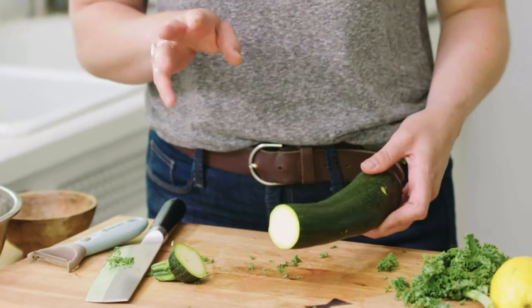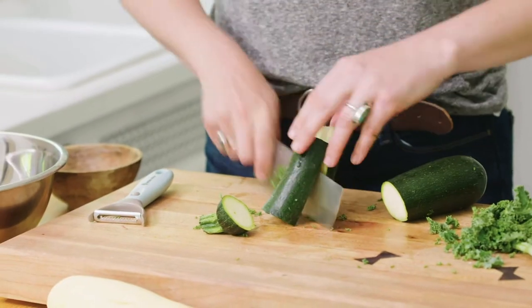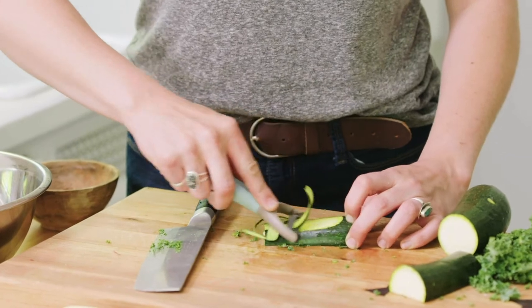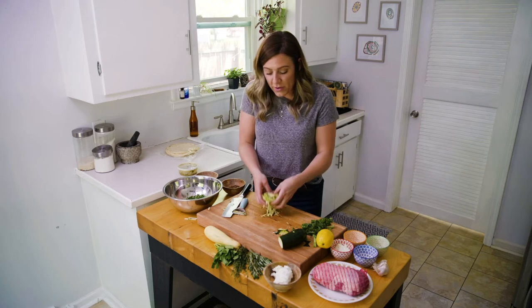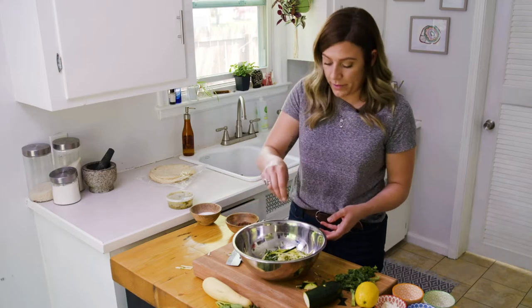But if you don't have one, you can always just do it with the knife. So I'm going to go ahead and cut it in half — get some nice little zoodles, zucchini strips. So once we've got your zucchini all shredded up, we're going to take about half a cup and add that in with the kale. We'll go ahead and add a little bit of salt and pepper.